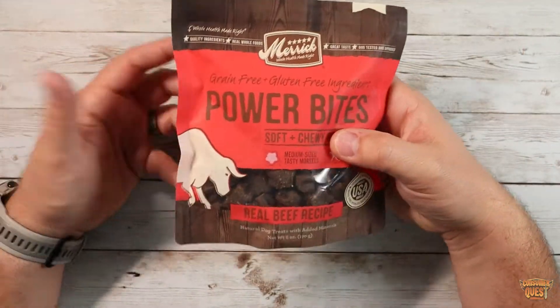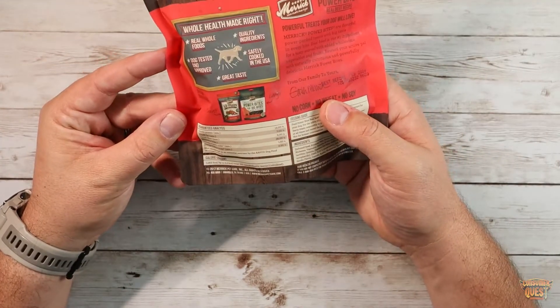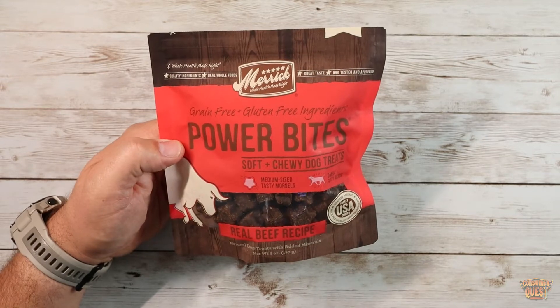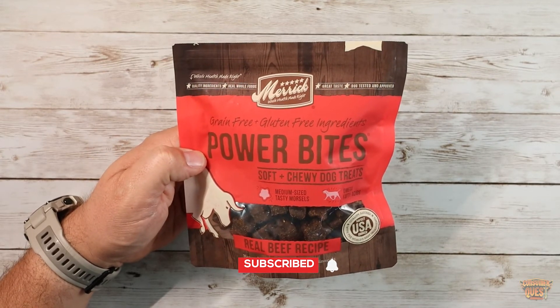I use them for training but they're great for just rewards across the board. My dog loves them and I imagine your dog's probably going to like them as well. There's a lot of great nutrition in here for them too. So if you're looking for some great treats on Amazon, very reasonably priced and they showed up super quick — definitely consider checking out these Power Bites by Merrick. I hope this video was helpful and I'll see you in the next one.